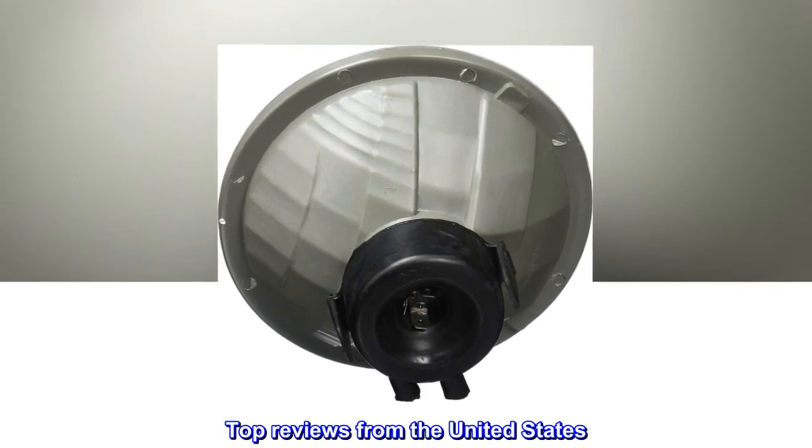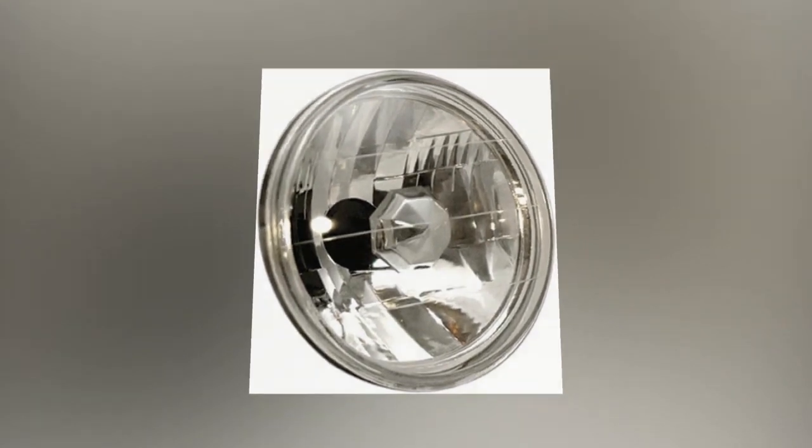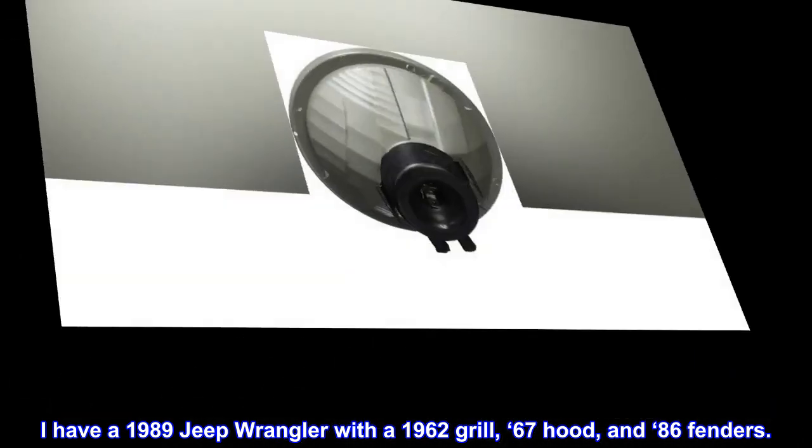Top Reviews from the United States. Good Solution for CJ Headlights. I have a 1989 Jeep Wrangler with a 1962 grill, '67 hood, and '86 fenders.